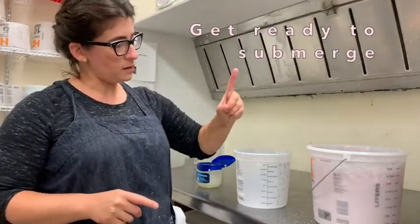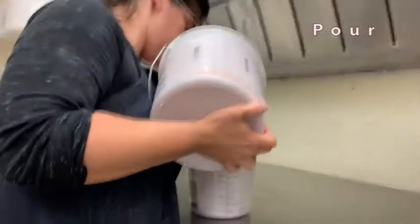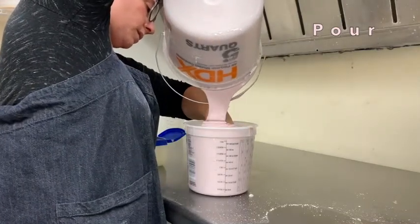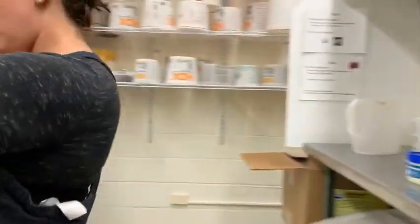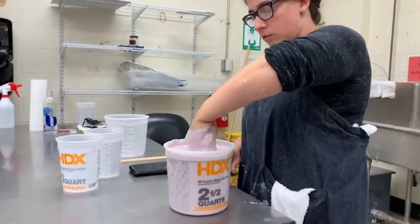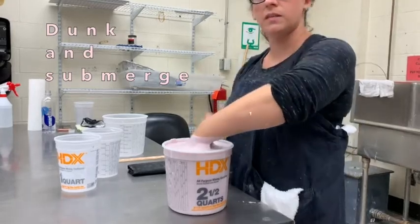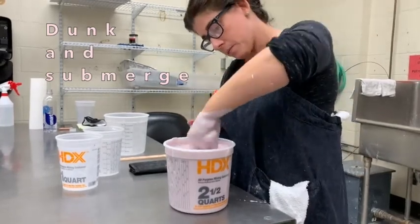I'm going to practice my hand position, make sure it fits, and then all at once I'm going to pour and submerge. There's going to be a little extra and that's fine. At the demo table I'm in position — I'll wiggle my hand a little, then dunk and submerge. I feel for the bottom and lift up a little bit. Dunking and submerging allows any bubbles that have accumulated on the surface of my skin to pop.